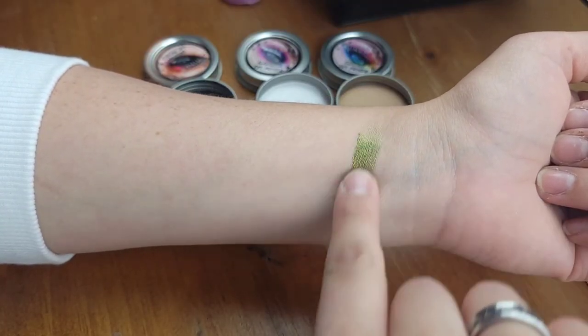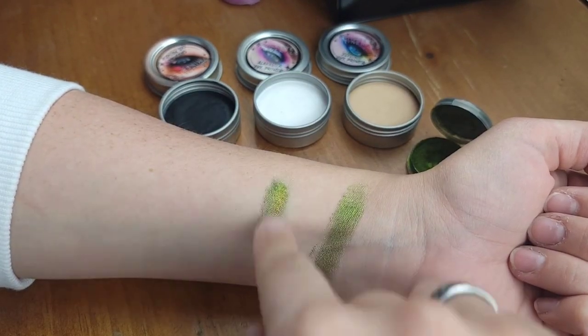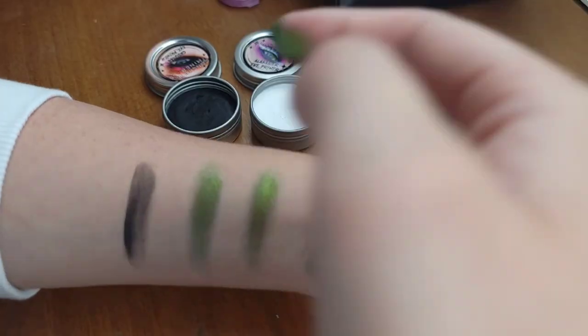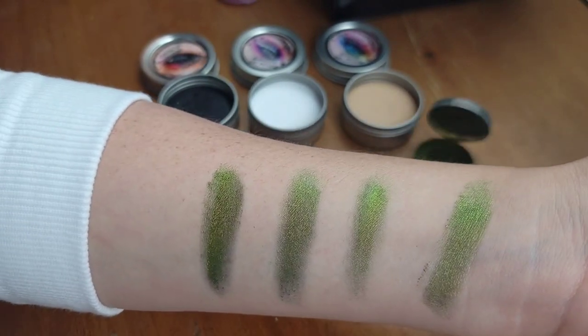I'm going to insert some swatches on my arm of the shade Playground Twist — that's the one I have in the center of my eyelid. Playground Twist in the center and the shade Notorious, one of their Pro Matte eyeshadows, on the outer corner and inner corner — that's the purple. I'm going to show swatches of Playground Twist by itself, then with the Electric Eye Primer, then with the White Alabaster Eye Primer, and then with the Black Obsidian Eye Primer, to show the difference and comparison between all three primers.